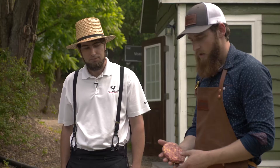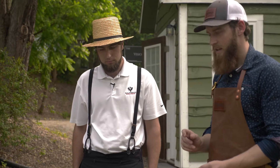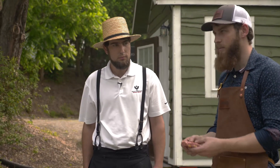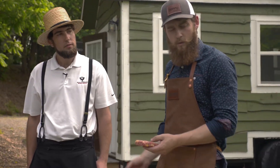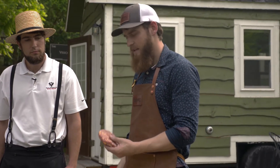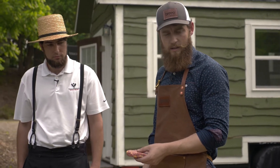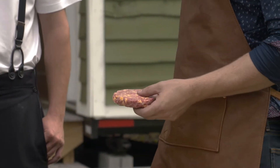They're patted into eight-ounce patties. What I'm going to do is season both sides with a little Montreal steak seasoning — keeping it simple, not too much, because there's so much going on inside the burger and I want that to shine through. Then we'll go right on the grill at pretty high heat, pull them off at about medium internal, let them rest a little bit, and see how they taste.